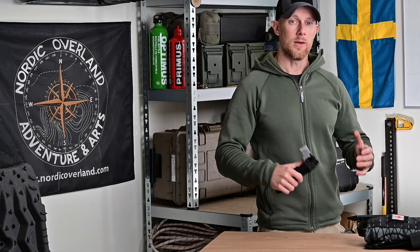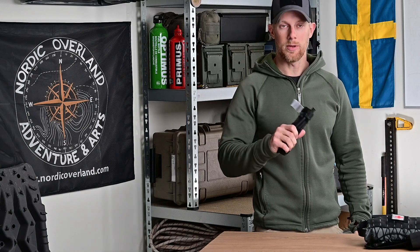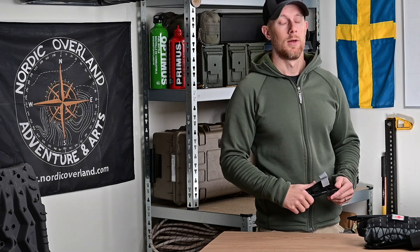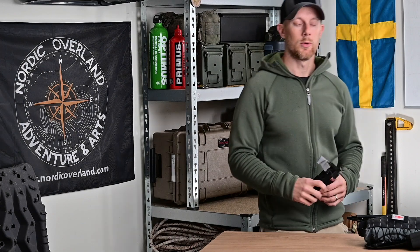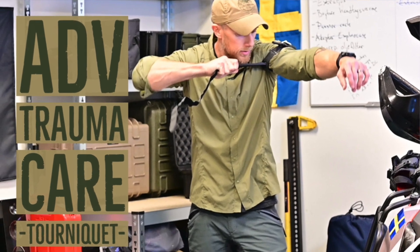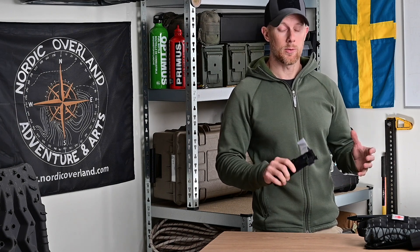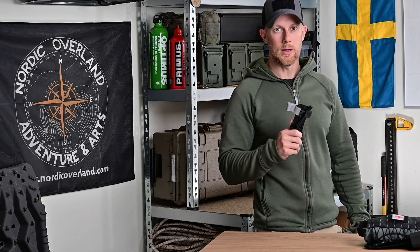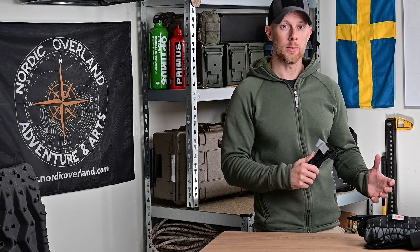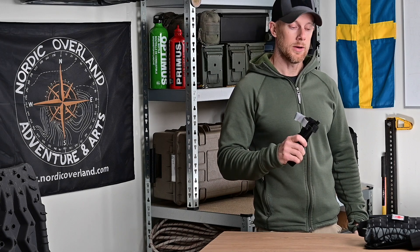Den metoden har jag förevisat i ett annat klipp, titta gärna på den också för att bekanta dig med den. Jag har också en äldre video där jag går igenom alla delar om tonikén och dess applikation. Det här klippet handlar mer om att ge tips och tricks för hur du riggar tonikén och dess bärande för att kunna applicera den så snabbt som möjligt på dig själv eller din kamrat vid en artärblödning.